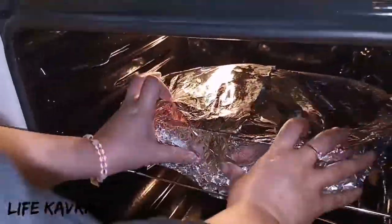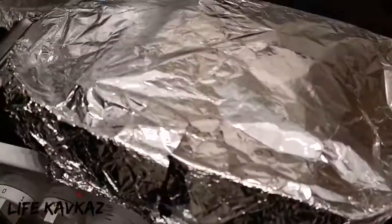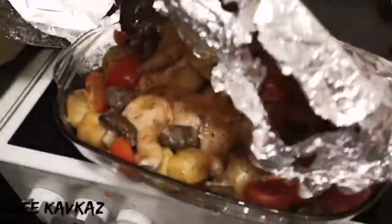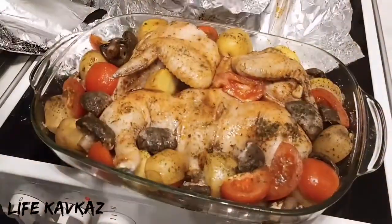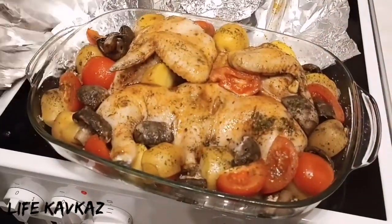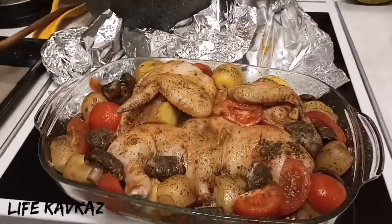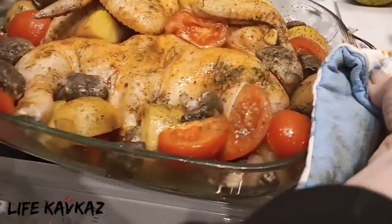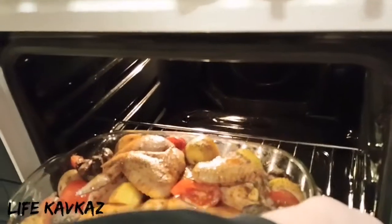After that we will remove the foil. Now 30 minutes have already passed and we have to remove the foil — look at this cuteness, it looks very tasty! Now we put it back into the oven for 20–25 minutes.